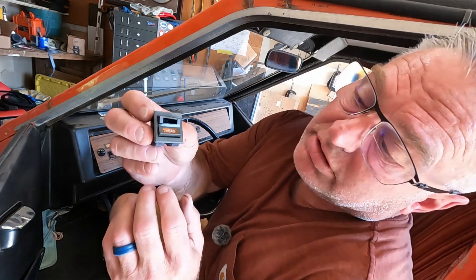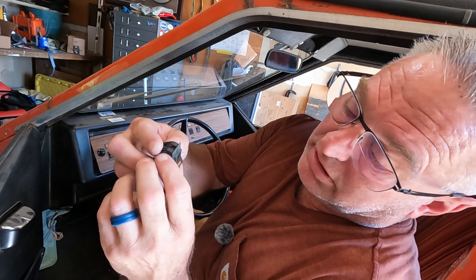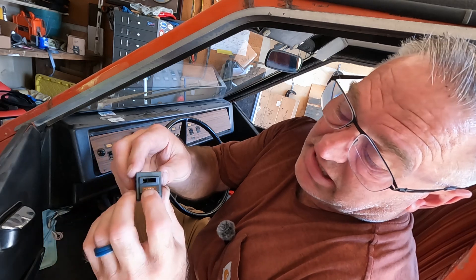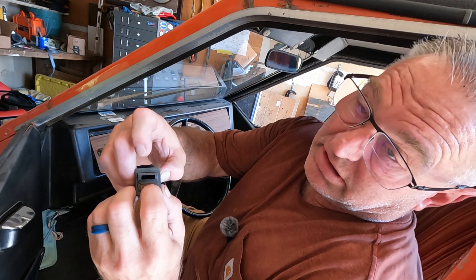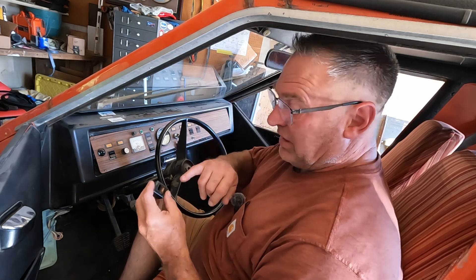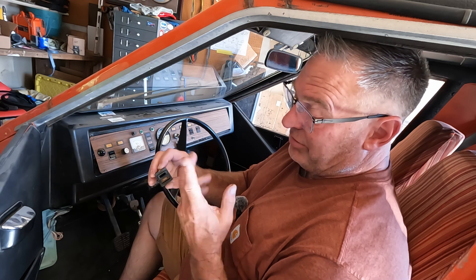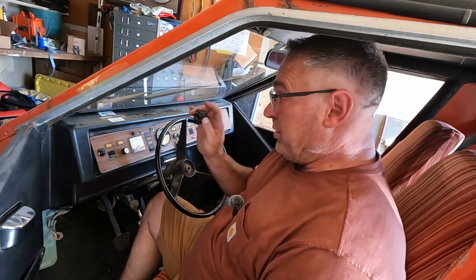Here's the old switch. You can see they had cool legends. I think the one that says 'park' in here is actually down inside. But after 50 years, the old plastic fails and it quit. The problem is, these were kind of a special order deal. I mean, Sebring Vanguard ordered, I don't know, a million of them when they were building these cars.